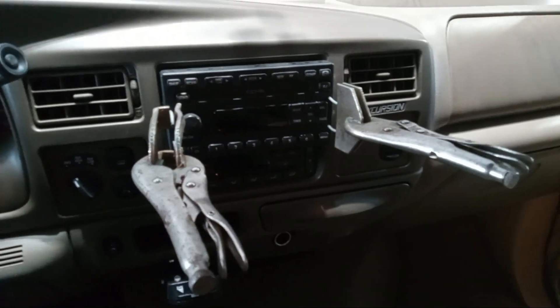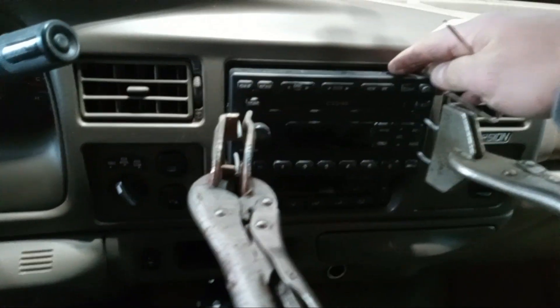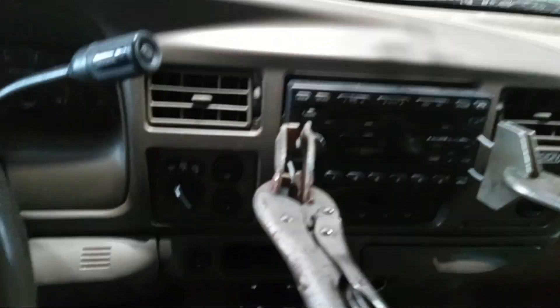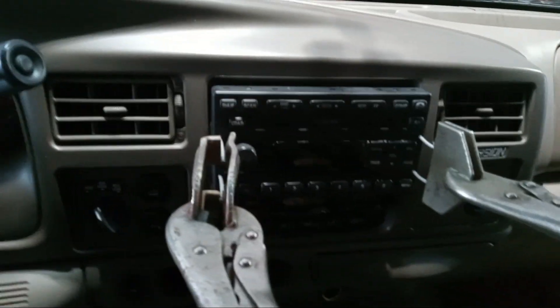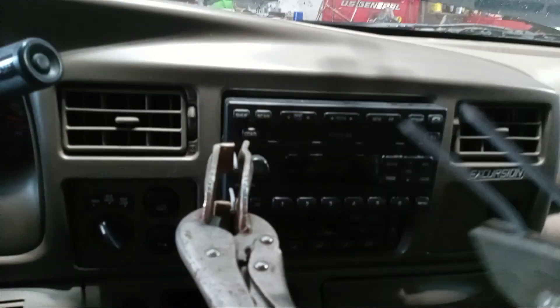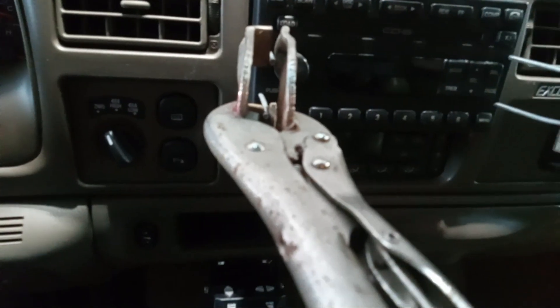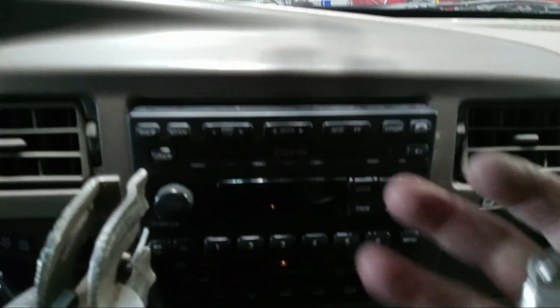Hey everybody. I was having a difficult time removing my radio deck out of my 2002 Ford Excursion. These guys right here just were not giving me enough torque. So what I did is I took a couple of nails and took one of my vise, got those in there. These little guys here just didn't have enough outward torque to pull it out.